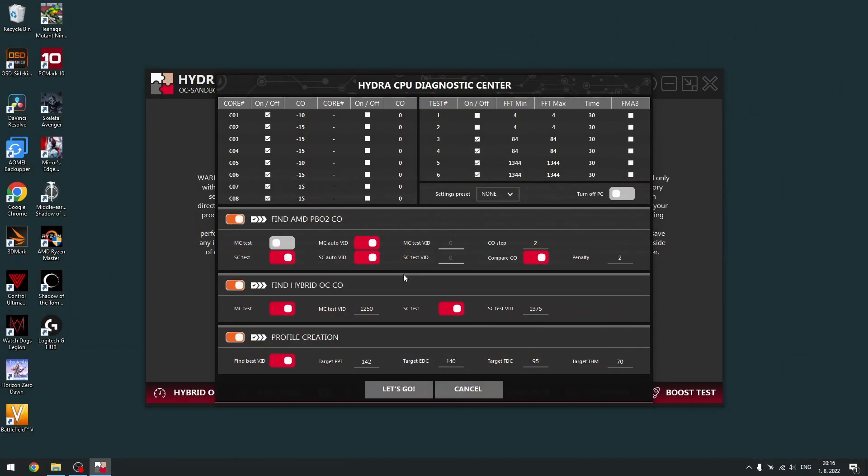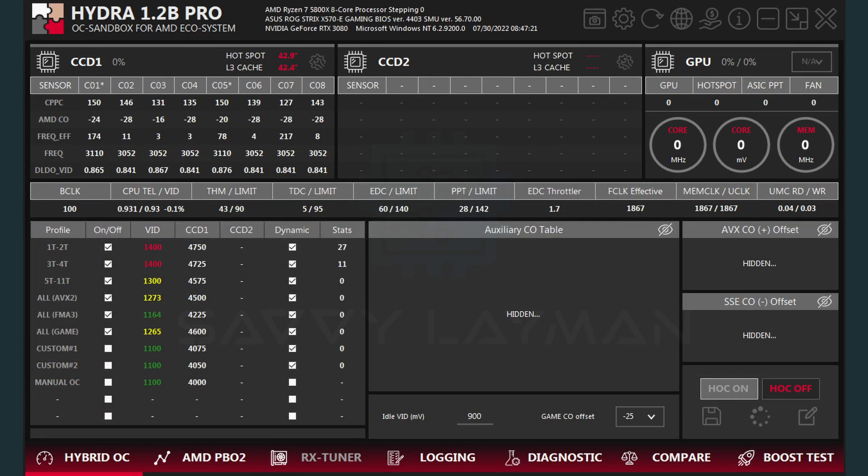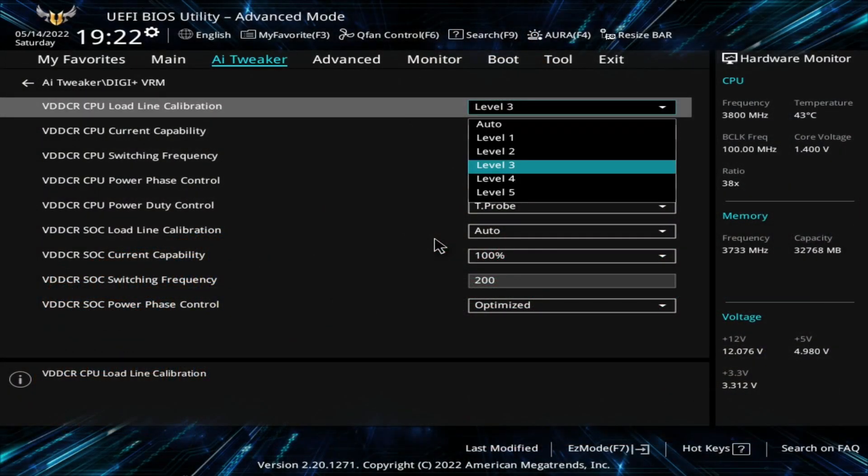Hybrid OC combines the best of undervolting as well as Curve Optimizer worlds. It identifies the sweet spot where the Ryzen CPU is most efficient. The power user can tweak the diagnostic settings to push for less efficiency and more frequency, but the majority of users can stick to the default values. When diagnostics is finished, Hybrid OC creates multiple voltage and frequency profiles, which are dynamically applied depending on how many cores are currently in use and how heavy the load is. Automated profile switching is very solid and one doesn't even have to modify load line calibration settings.